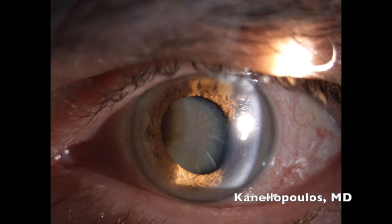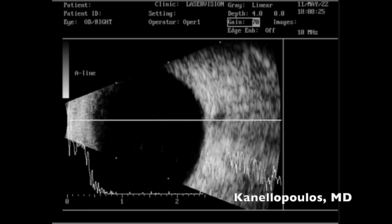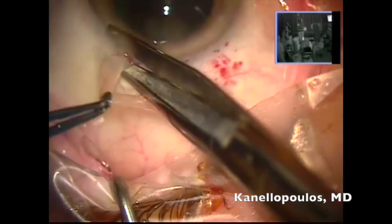The patient has bare light perception. This lens on interferometry has a thickness of almost 6 millimeters. You can see it's the left eye — almost no view with the Optus. The right eye had surgery and recovered to 20/40. On B-scan, everything looks good. You can see the optic nerve with no abnormality here to suggest any problem.